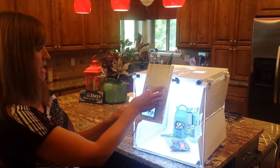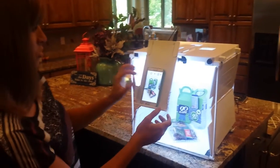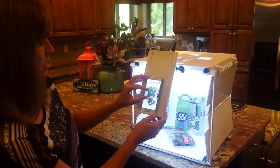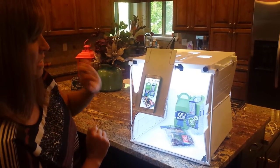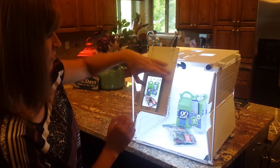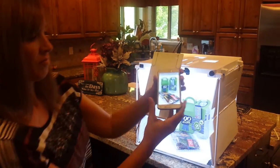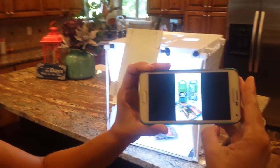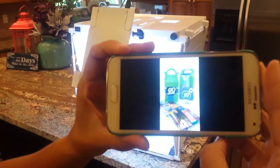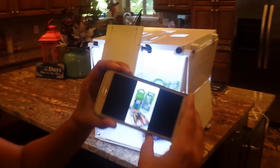Next I'm going to place my camera or my phone onto the side shot arm and zoom in until I have the picture I want and take my picture. There you can see my picture — great lighting, nice looking product, perfect shot in one take.